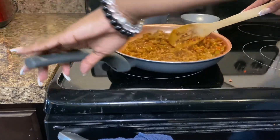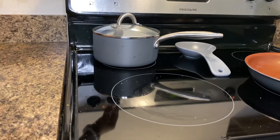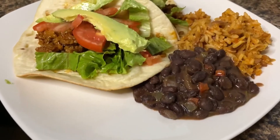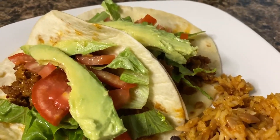Alright, it looks about done — go ahead and set that aside. Those beans are finished as well, so set those aside too. Your meal is ready — oh, would you look at those tacos!